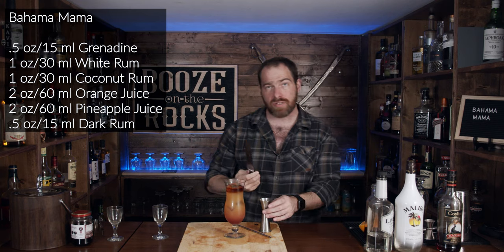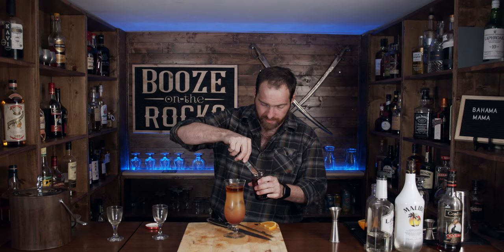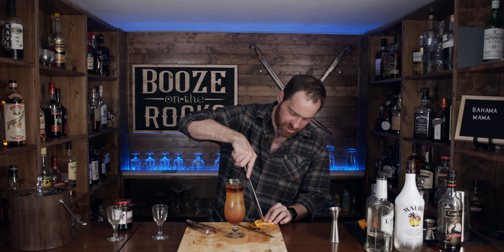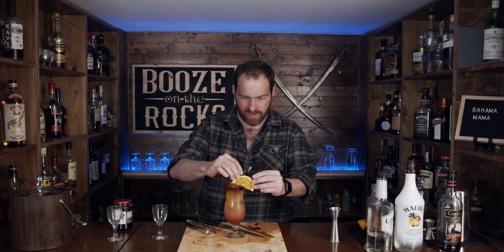Grab your garnish of choice. I'm going to use an orange, which is the traditional garnish — give ourselves a nice little slice, chop it in half because we only need half an orange slice. I'm also going to use a Maraschino cherry. I've got some Amarena candied cherries here — these are absolutely gorgeous. Use the cherry of your choice; even one of those nuclear red cherries can be pretty cool. Grab your cocktail pin — I have a fancy little skull pin. Jam it through the top, push that through, give myself a little slice so my orange sits nicely. Ta-da, not bad.